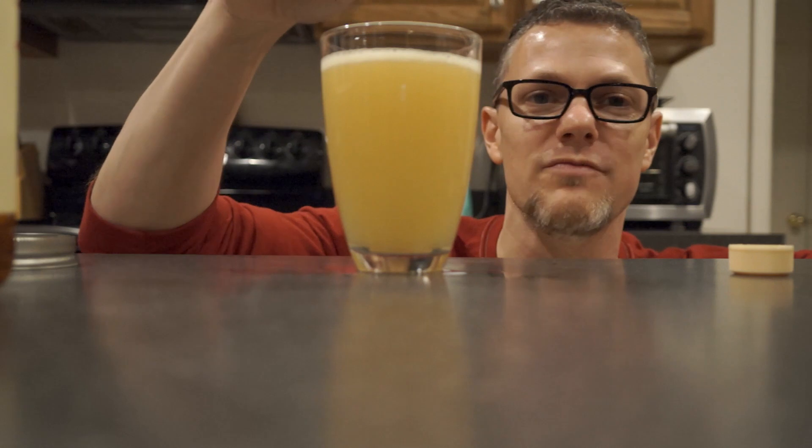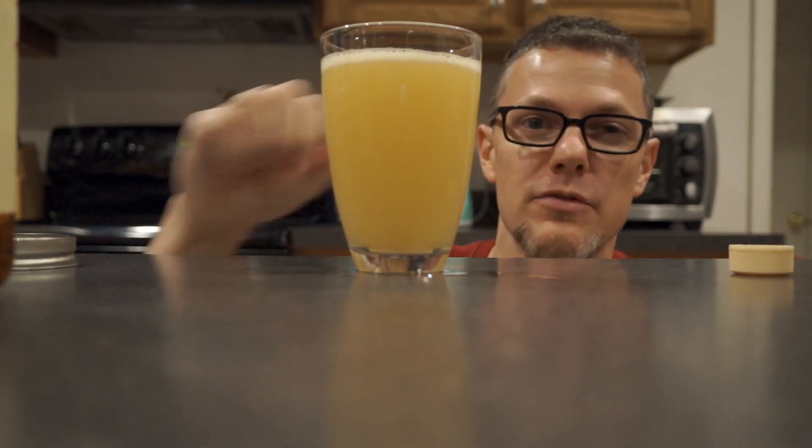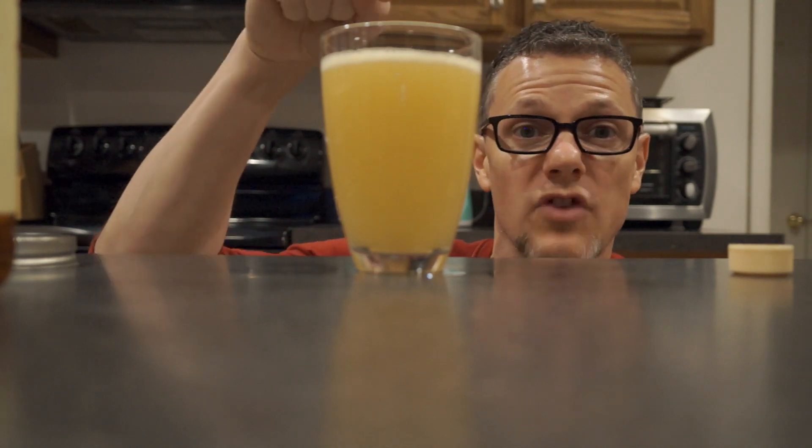Typically, you would put a garnish of mint in this, or you could even muddle up some mint to give it a little bit of mint flavor. But this is a really good, really refreshing drink. I highly recommend it.